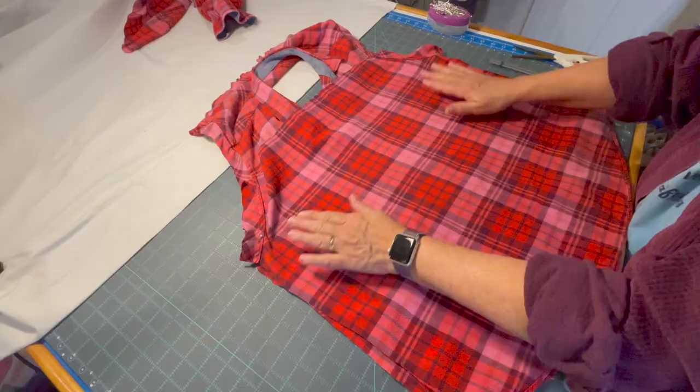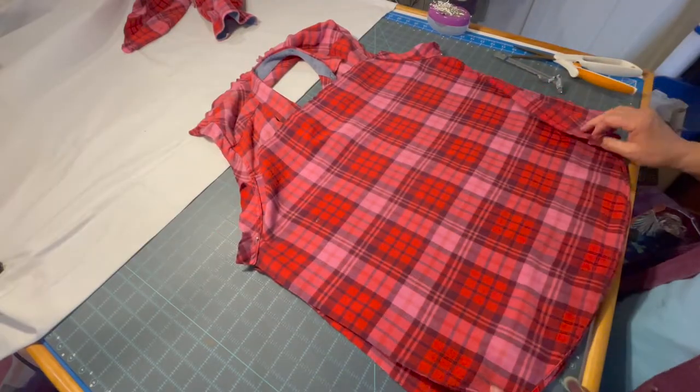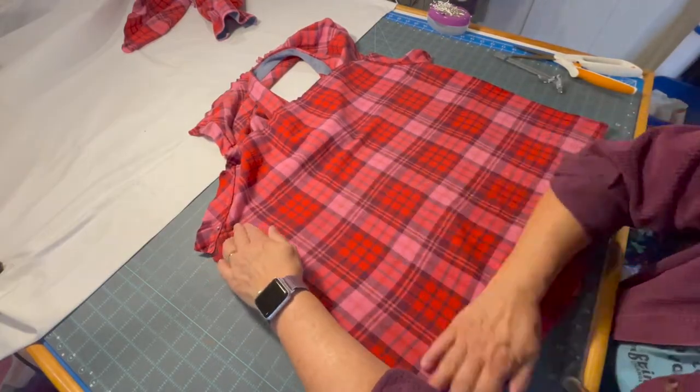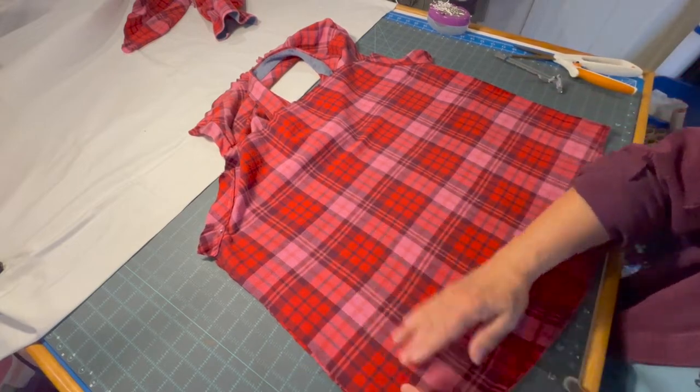That's going to be pretty flat across there, and then I'm going to line up the side seams. We're going to be cutting off the bottom of the shirt so I'm not worrying about how it lines up at the bottom.